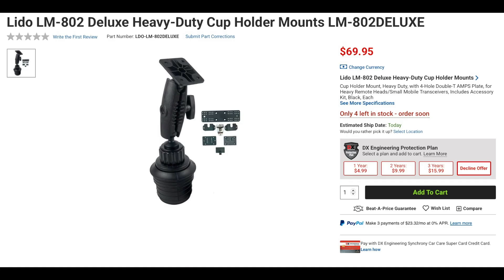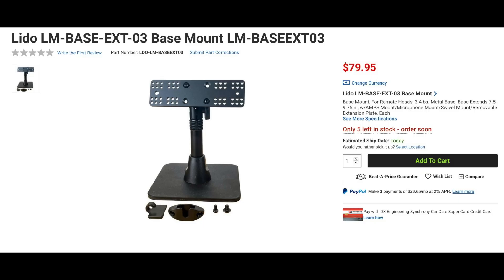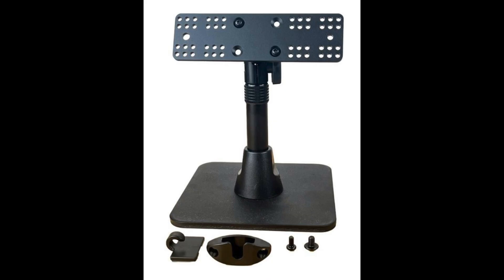The LM802 Deluxe is a heavy-duty cup mount holder. It can fit most cup holders and can expand from 2.5 inches to 3.75 inches. The LM802 comes with an AMPS plate, which will work with many remote heads, and also includes a 6-inch by 2-inch extension plate, two mic holders, and the TT AMPS plate. Finally from Lido is the LMBASE EXT-03, a heavy-duty metal desk mount that can hold your control head along with your microphone. It can be extended upward from 7.5 to 9.75 inches. The extension plate can also be disconnected from the base and easily moved to other Lido mounts, and includes two microphone mounts compatible with most types of microphones.